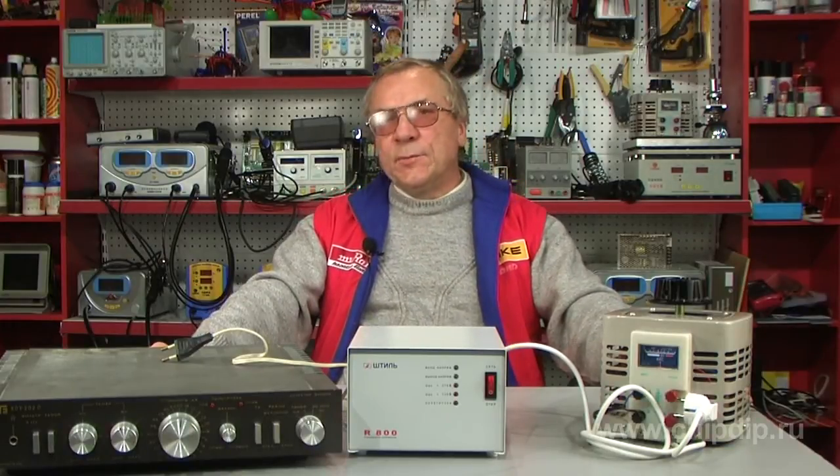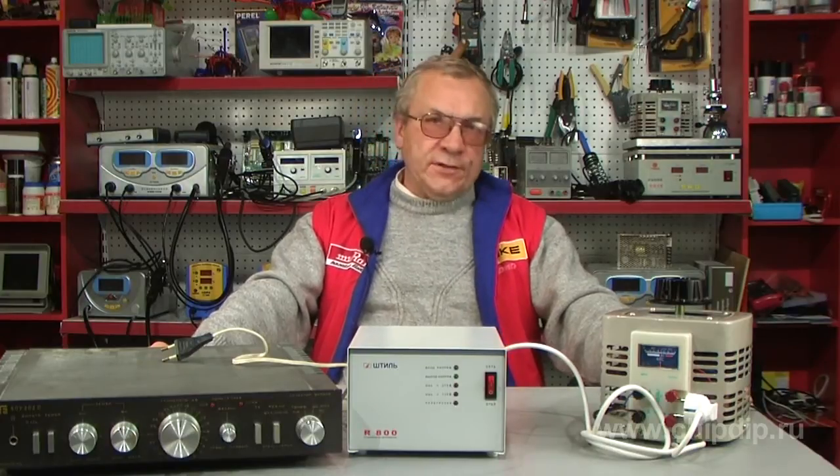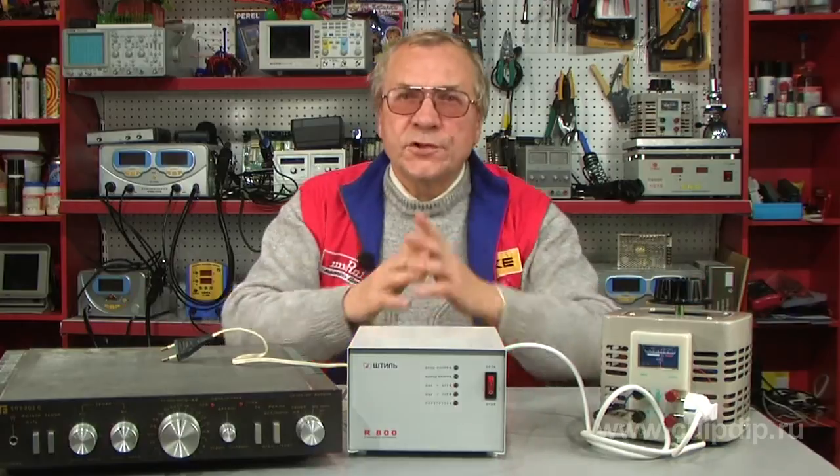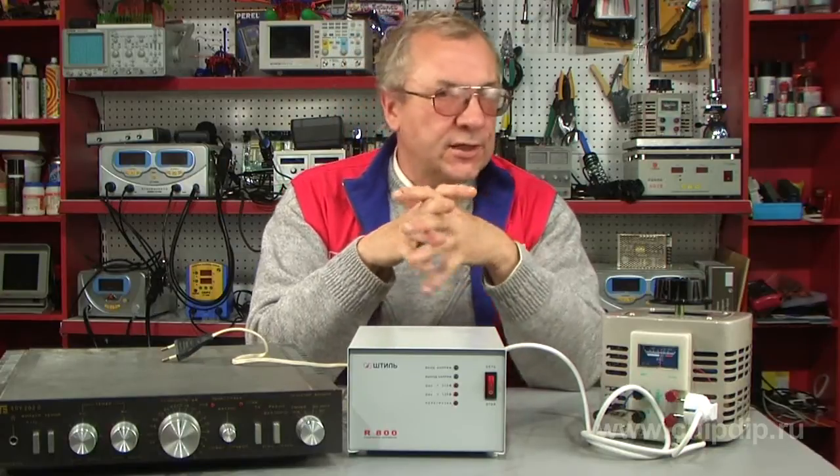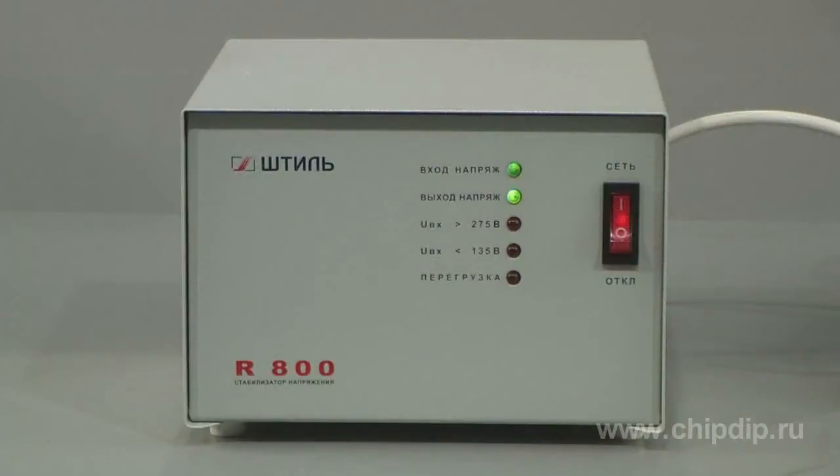The voltage stabilizer R800 is a universal multifunctional stabilizer with alternate voltage of general designation, combined with a protective device and a network hindrance filter. The working principle of the stabilizer is the discrete regulation of voltage.